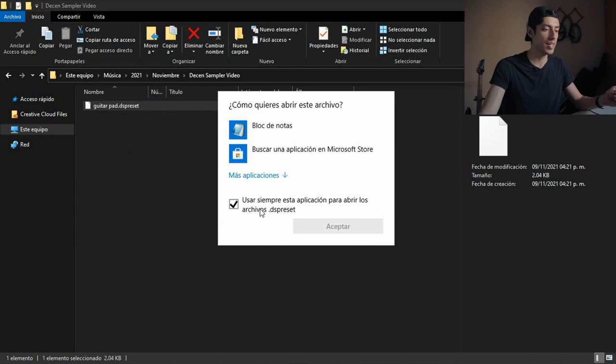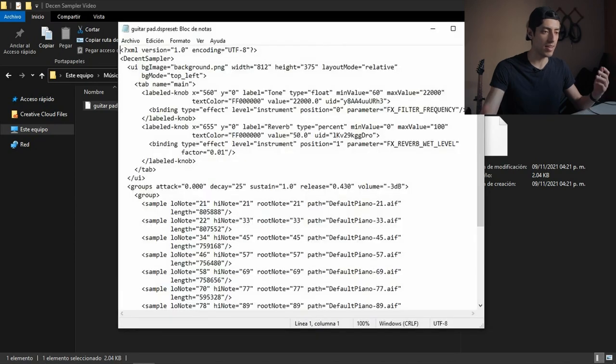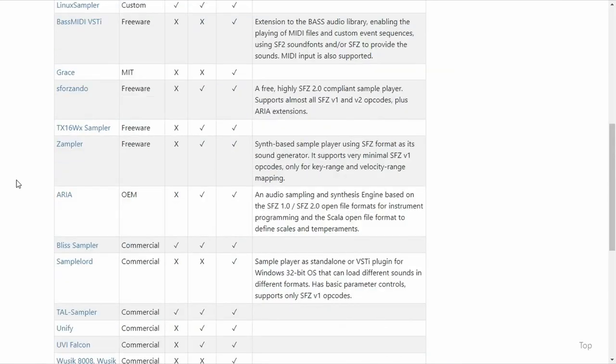The concept of sharing sample libraries that anyone can open with a free sampler is not new. The most famous free format out there is SFZ. There are a bunch of players that can open SFZ files and a lot of them are free. However, they'll work and look differently, so you can't make sure that everyone who opens your library will have the same experience.